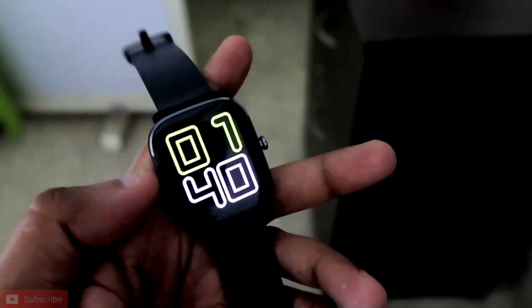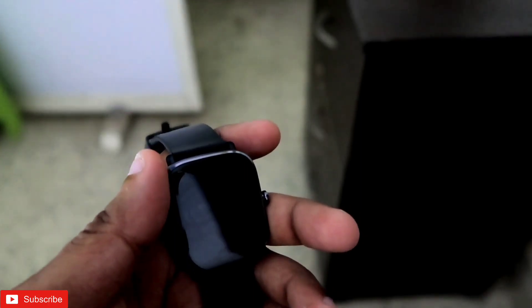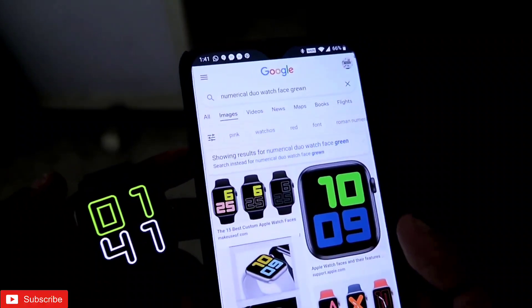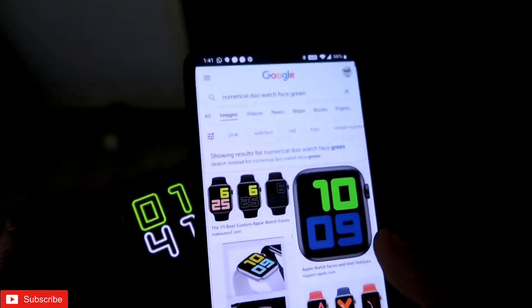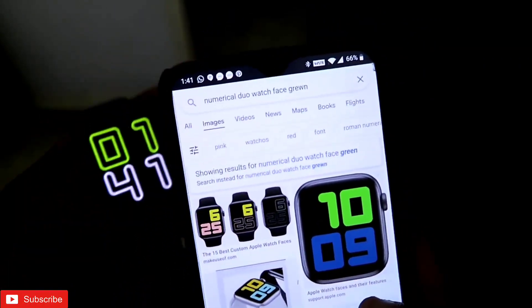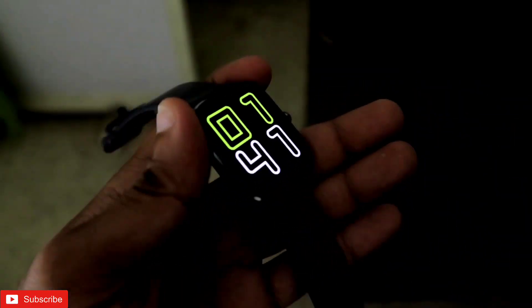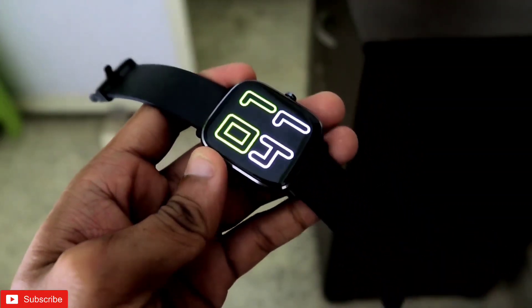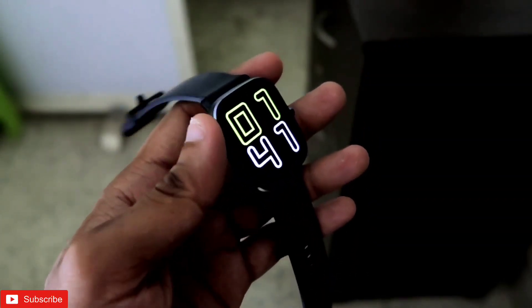First of all, this watch face looks a lot like an Apple Watch face, and that Apple Watch face name is Numerical Duo. If I show you guys which is that watch face on Apple, this is the watch face. You can search it in Google, or you can check it out if you have an Apple Watch. There is a watch face which looks like this, and the name of the watch face is Numerical Duo. This watch face also looks a lot like the Apple Watch face, and you can turn your Amazfit GTS 2 Mini into an Apple Watch by using this watch face.